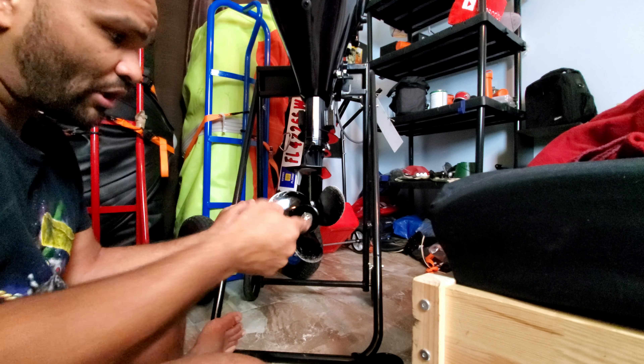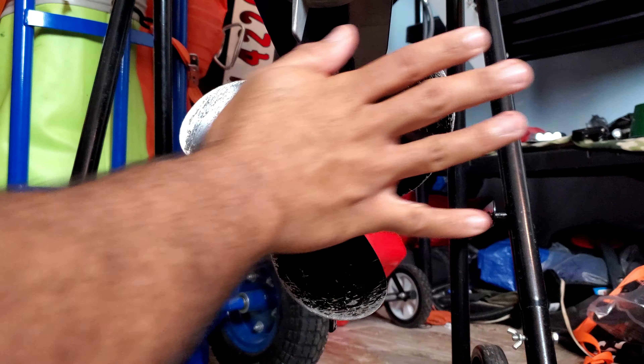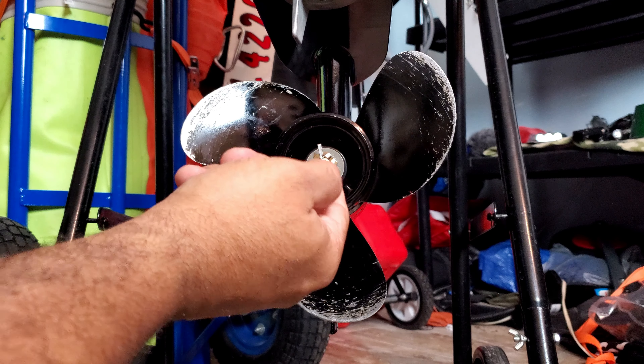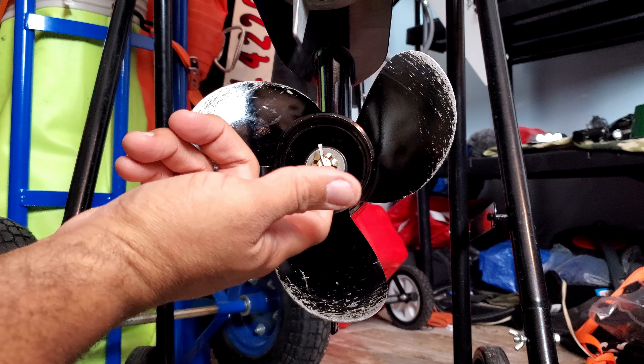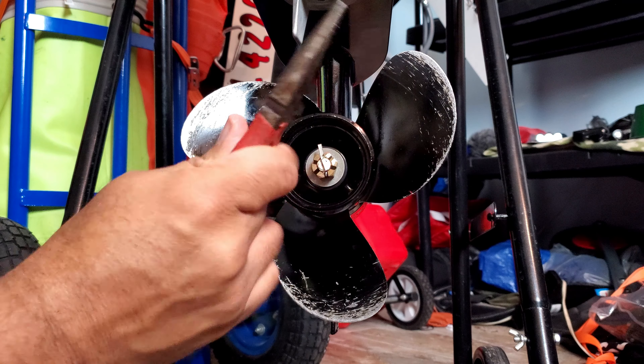I'm going to bring the camera closer to show you. You can see the propeller, and there's a nut right here along with a cotter pin. The first thing we need to do is remove the cotter pin — that's why I need the needle nose pliers.